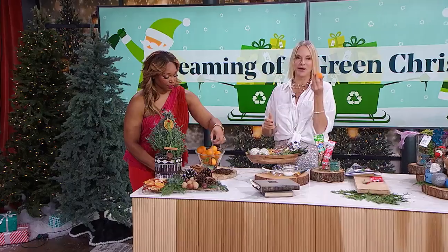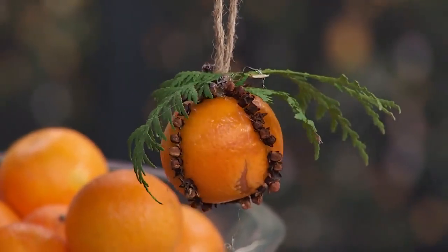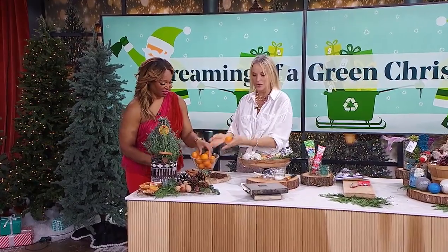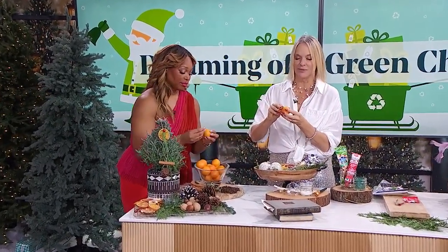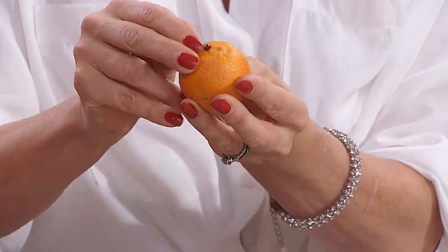This is one of my favorites — the clementine clove ornament. Have you ever made these before? They're so cute and so easy. My grandma — that was always the start of the holiday season. She would come with a box of oranges and all these cloves, and my sisters and cousins would sit at the table. All you do is poke the clove right in.